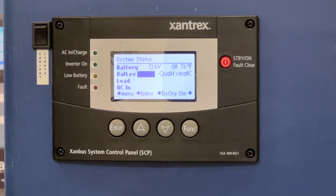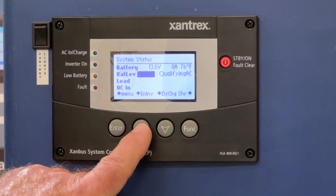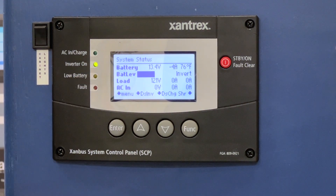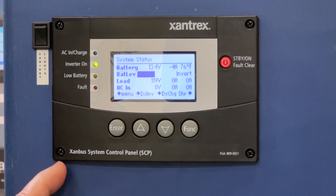So if you disconnect from grid and you want to invert, make certain that if you're on the SCP that you enable your inverter. And of course, you will get the indication light. That way, you will know that your inverter is now enabled and should be powering your 120 volt devices.